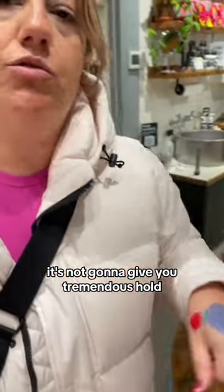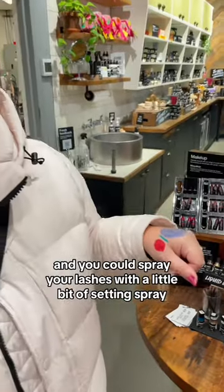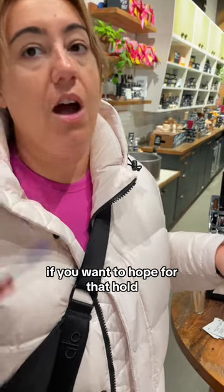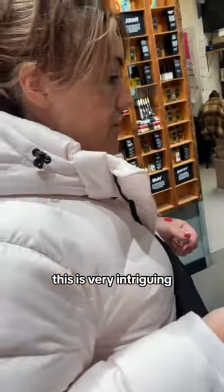This is going to be so nourishing on the lash. It's not going to give you tremendous hold, but I'm really curious to see how this performs. You could spray your lashes with a little bit of setting spray, or spray your brush with a little setting spray if you want to coat for that hold. We're going to get creative. This is the coolest thing — very intriguing.